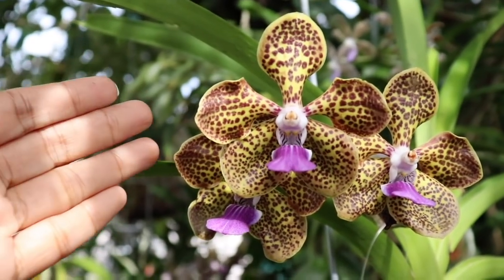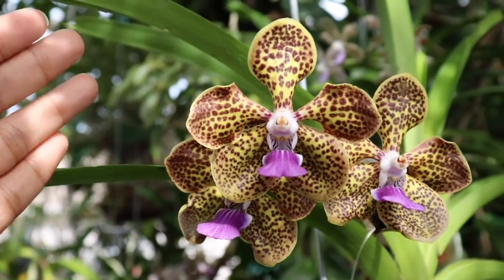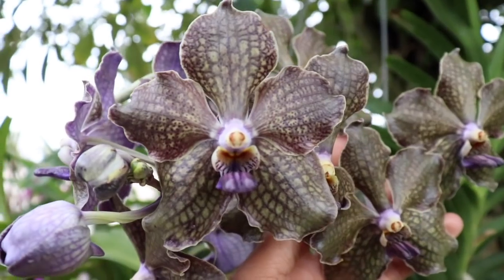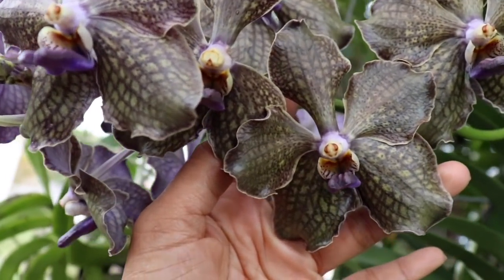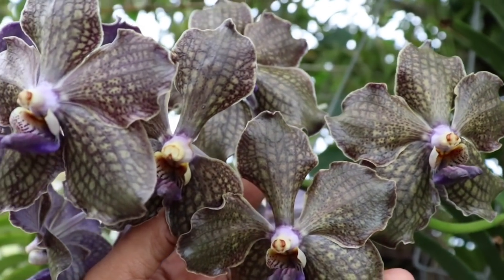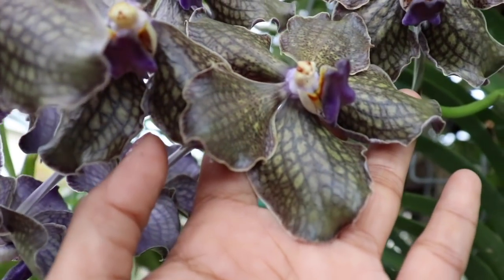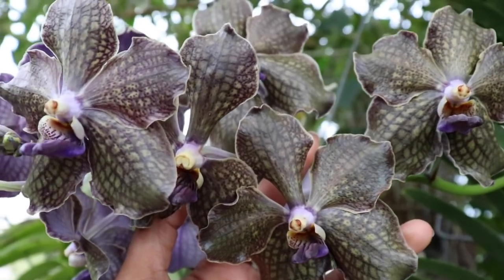The very first Vanda we are taking a look at is the Vanda Cindy Banks Bill's Choice — what an awesome selection. And right here, folks, is one of the most gorgeous Mimi Palmers I have ever seen, with a purple color but yet having a greenish glaze to the bloom. Definitely gorgeous, striking, and very unique.